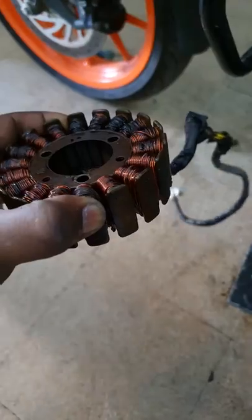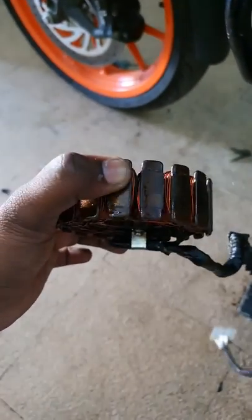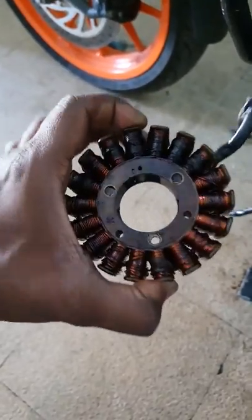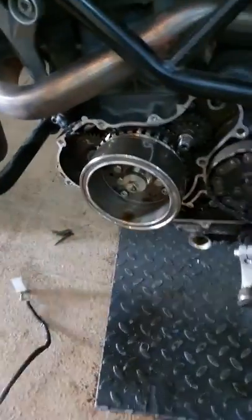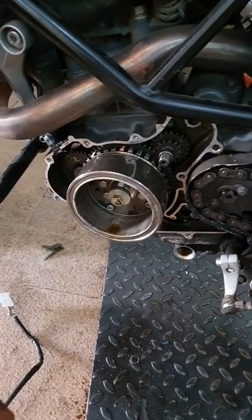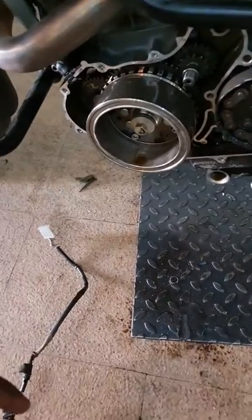The coil keeps burning in these BS3 models. There actually has been an update for the magnet cover — that is the cover of the magnet side of the engine. I'll show you the difference right here now.